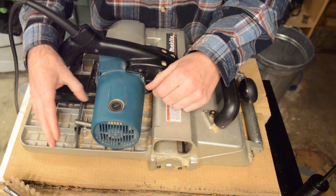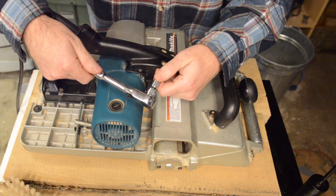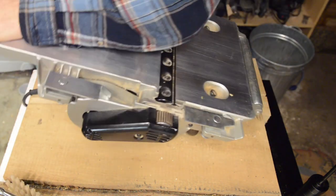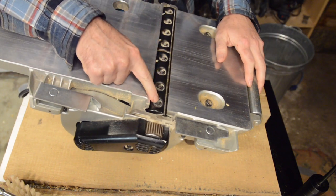If you're in the shop, I do prefer a socket and ratchet set. All you have to do is loosen these screws — you don't have to actually take them off completely.